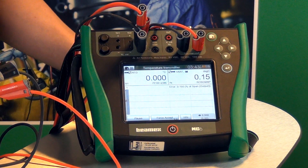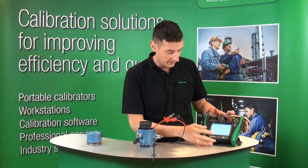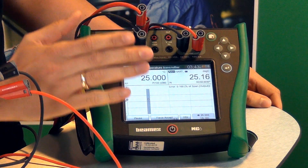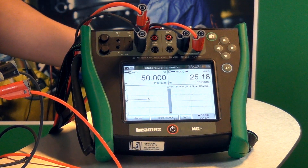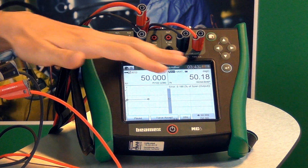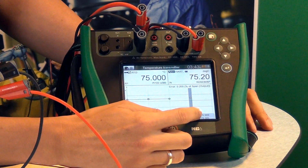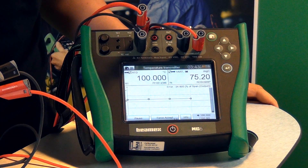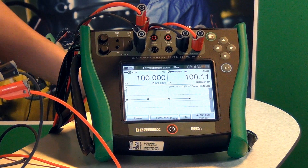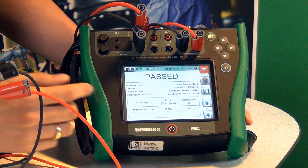If I click start, right now we're going to do five points as I said before. You can also see that there is a five-second delay at each point. You can see that the graph is actually going to start emerging right now. MC6 is looking for each individual point — you can see 75 degrees simulation. It's looking for 75 degrees from this transmitter. As soon as that finishes the calibration, you can see the pass or fail dialogues here.